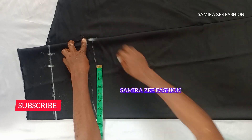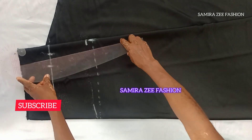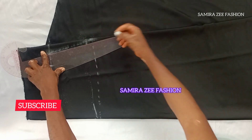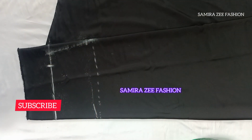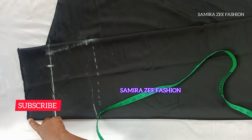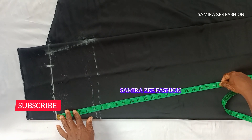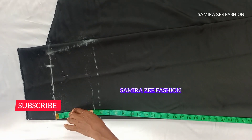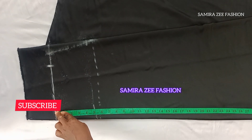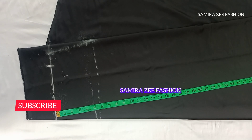You can see how simple it is to cut and sew this style. I'll just connect the marks together. Then I'll take the length of my skirt — you can see where I'm placing the tape. That's where you should place your own tape when taking the length measurement for your skirt. I'm going by 41 inches for the length.